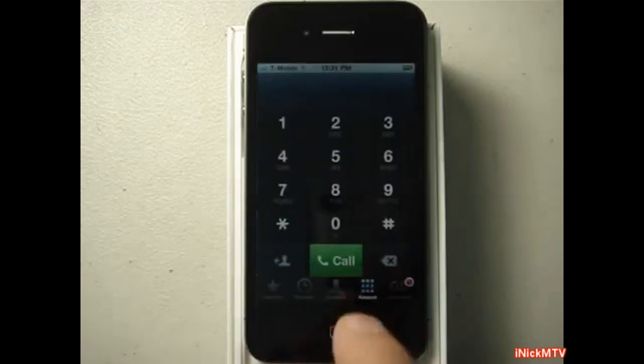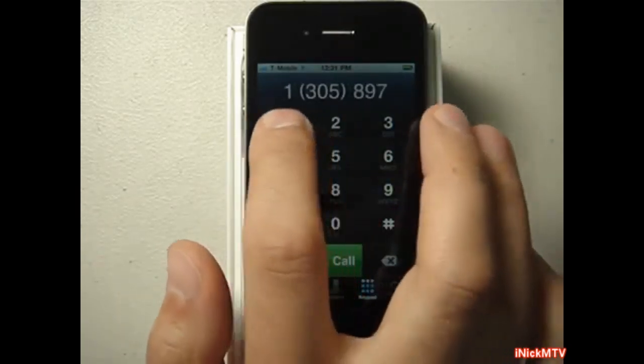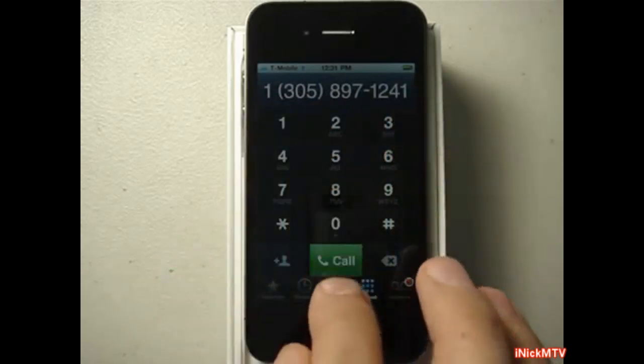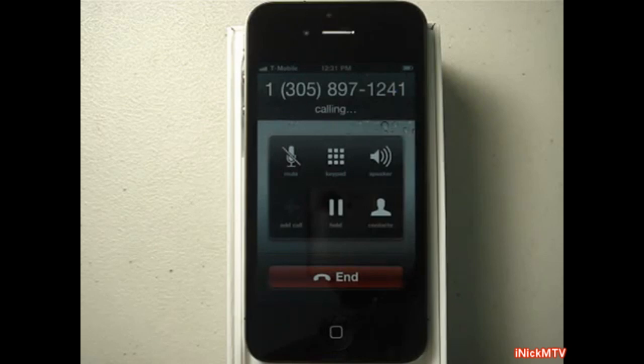I am going to dial a random number. Call — and there you go, showing you that it works. I hope you enjoy this video. I am iNikMTV. Peace out.